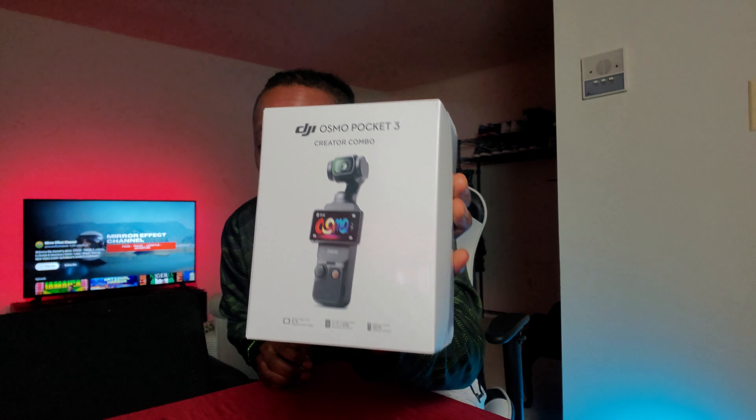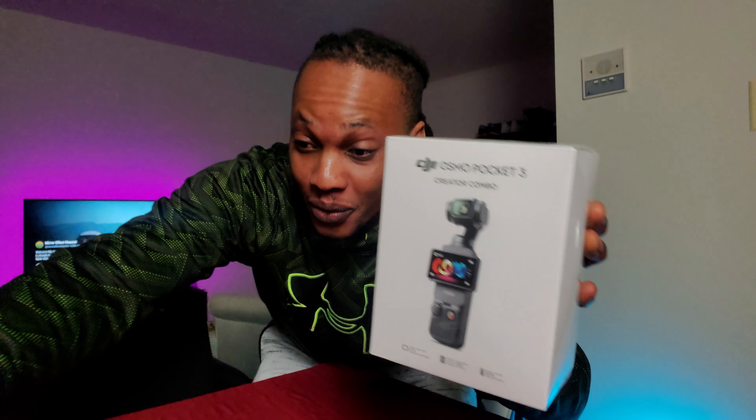So guys, this is it. The new piece - I got it guys. I know I just recently had the Action 4, but the Pocket 3 I think is gonna be the complete to the set. I got other cameras - I have a GoPro, I have a Canon M50. But these two now, the Action 4 and the Pocket 3, gonna be my two main. Personally, this is gonna be my main. The Pocket 3 is for a certain situation, like when I need tracking - so this could follow me.